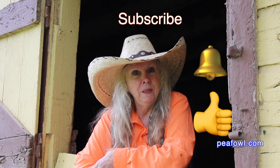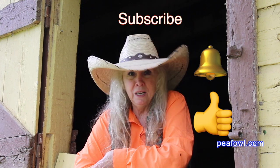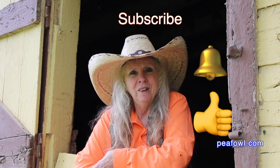Don't forget to hit the like button, be sure to subscribe, and turn on that notification bell so you know when videos drop. Thanks for watching.